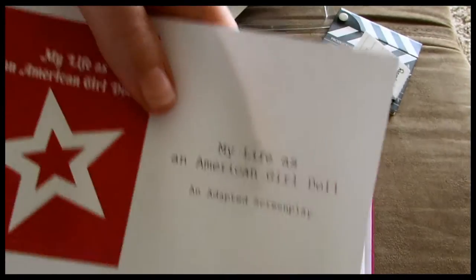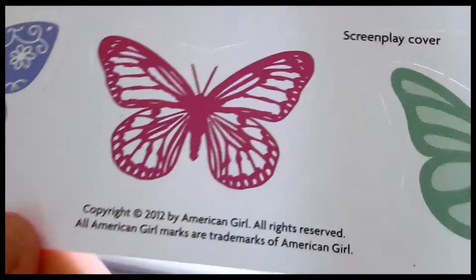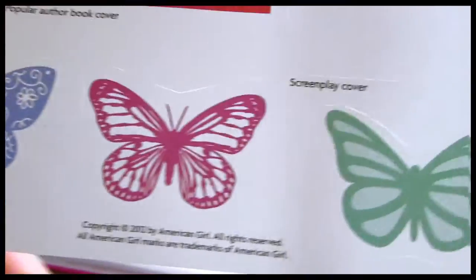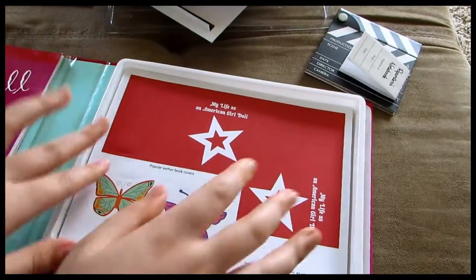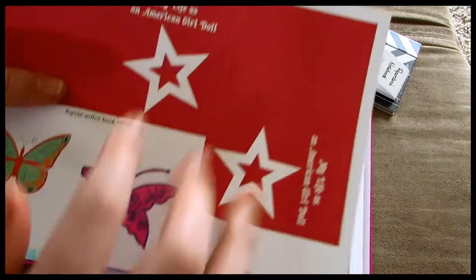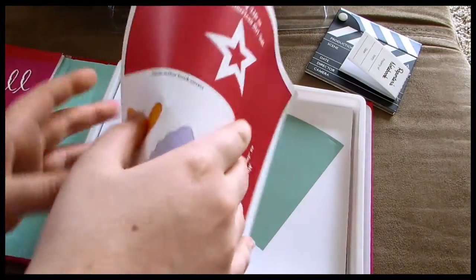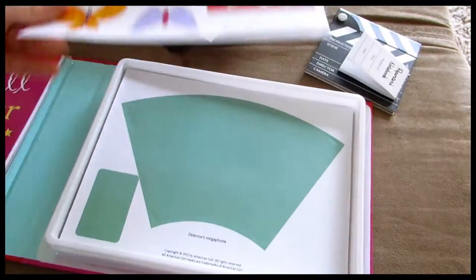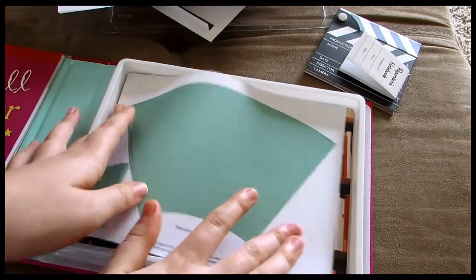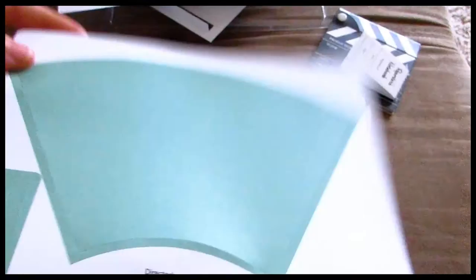And then there's a little book cover, and a screenplay cover that says My Life is an American Girl Doll, an adapted screenplay. Then there are three little butterfly punch-outs — not stickers, punch-outs. And then there are two more sheets, each with two more book covers and two more little butterflies.